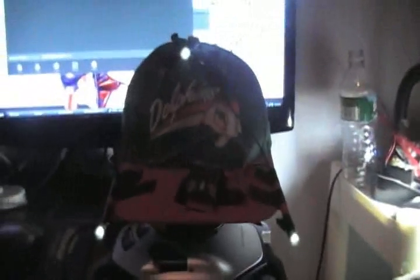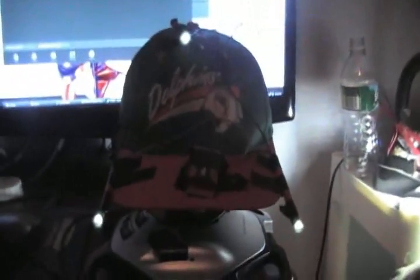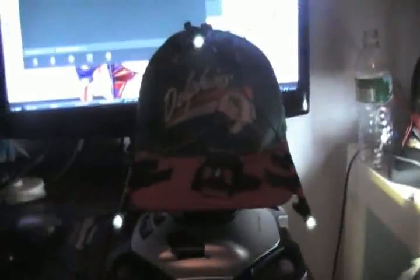Hey guys, just making a short video — actually I don't know if it's going to end up short, but we'll see. A video on my IR head tracker that I made myself. I basically stuck three IR LEDs on a baseball cap and stuck them on with electrical tape. Hardly rocket science.